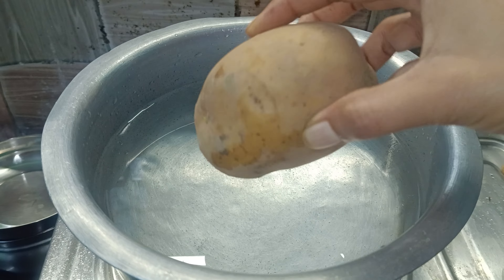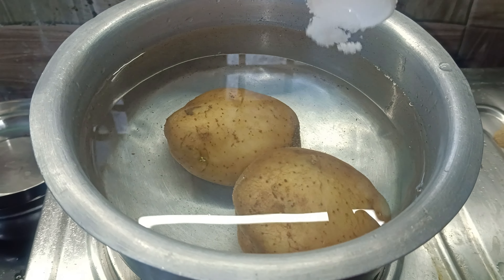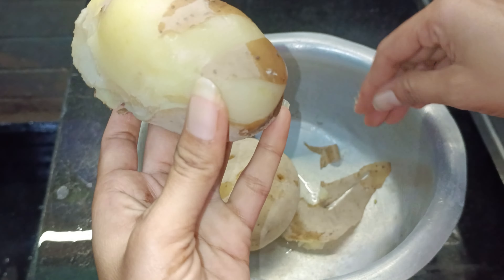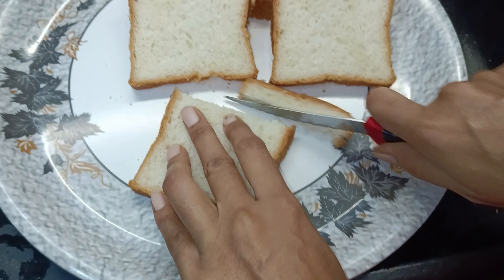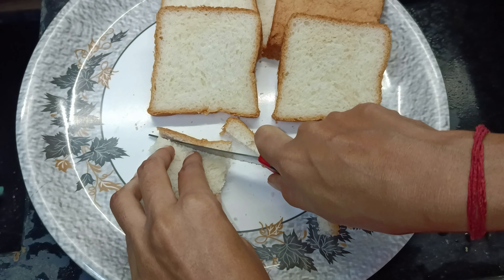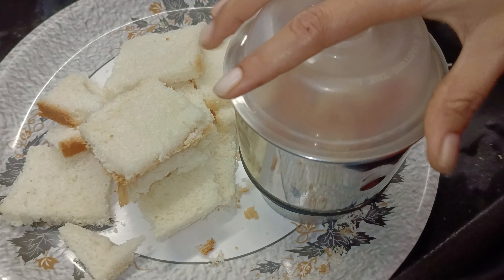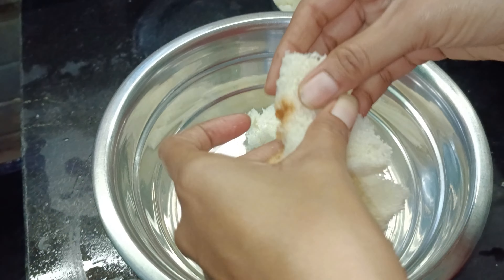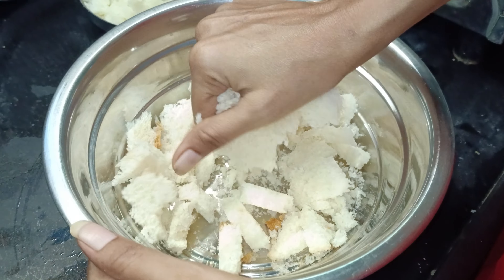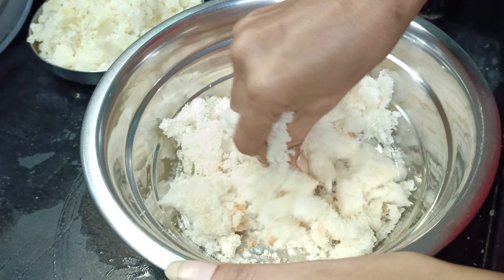If you want to eat it, it will be very tasty. For this product, we will try to shape the bread to about 300 cm. At first, you will try the bread and mash them.